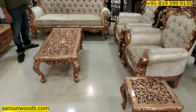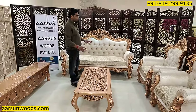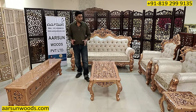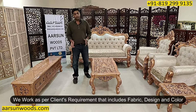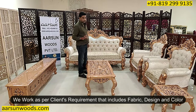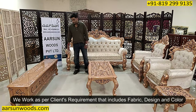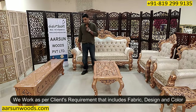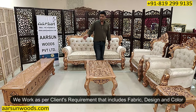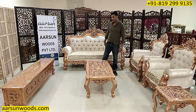Every time we make a set, every client has their own requirements and their own personalization, and we try to incorporate all that as much as possible — the colours, the carpet, and the requirements about the seating. And as you would have seen, it is completely customized: for the size, for the design, for the top part, and the colours.